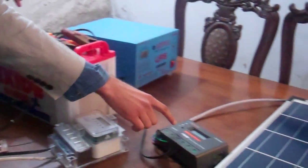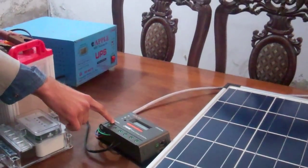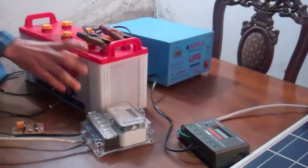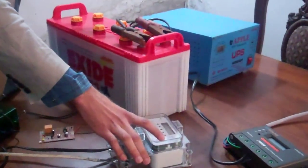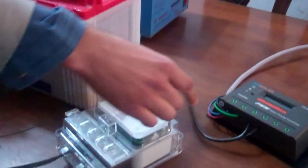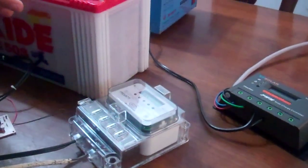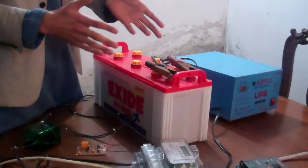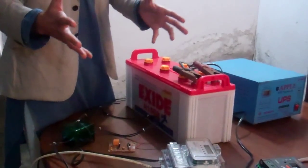If not, then this charge controller is going to stop giving power. Also, for the purposes of our experiment, we're going to have a meter installed — which we have right now over here — after this connection, so that we know how many watts we've gotten from the solar panels and can tell people the extra amount they've got.